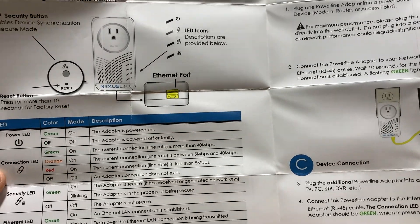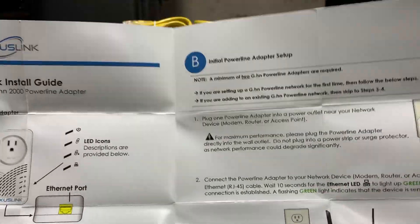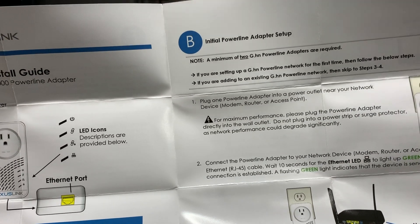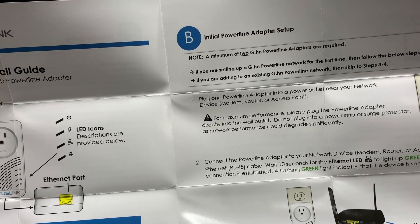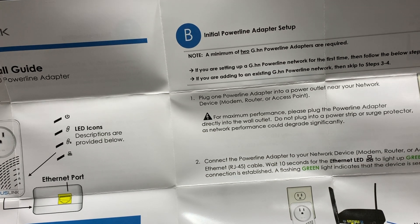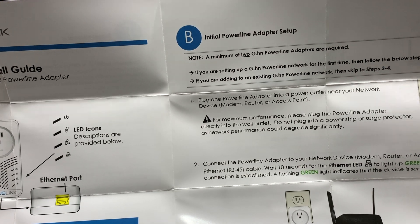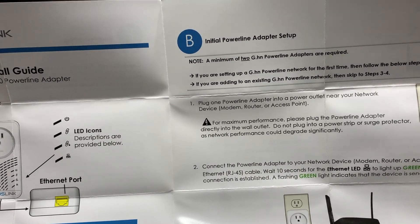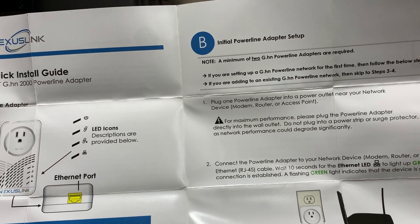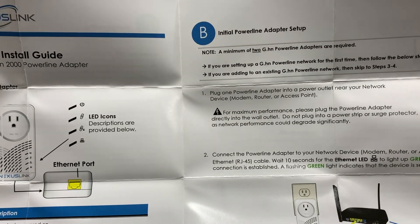I did not show the instructions that came with the device. One key point you want to know: you want to plug it directly into your wall outlet. You don't want to plug the GPL-2000 into a power strip or anything like that — you want it directly connected to your power grid. I also want to make sure that we're on two independent circuit breakers, because testing on the same circuit breaker seems too easy. Let's get to it.